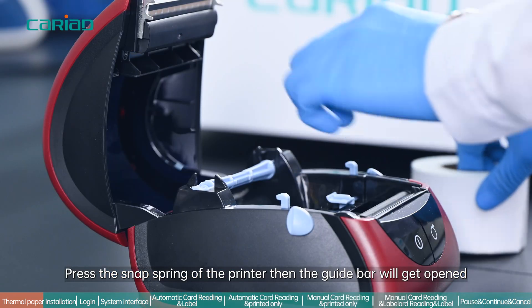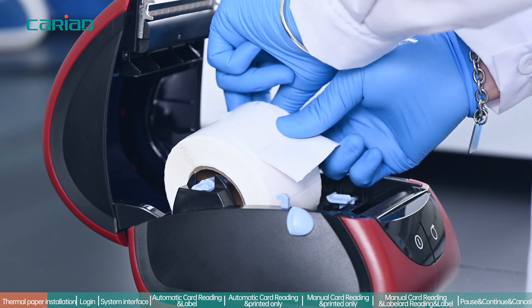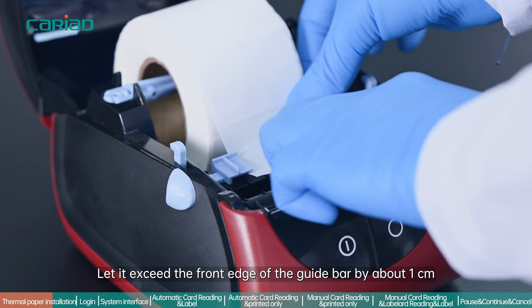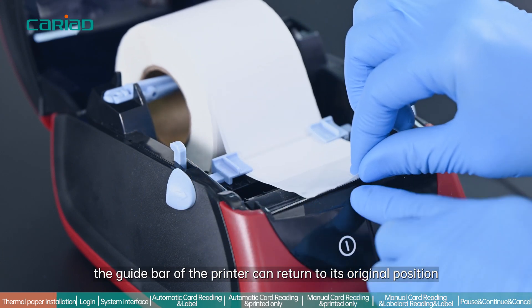For the non-standard printer, load the thermal print paper by pressing the snap spring so the guide bar opens. Place the thermal print paper on the shaft of the printer. Pass the external end of the print paper through the printer head, letting it exceed the front edge of the guide bar by about one centimeter.